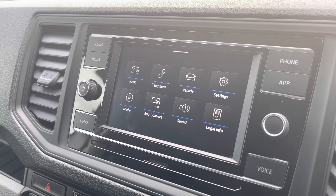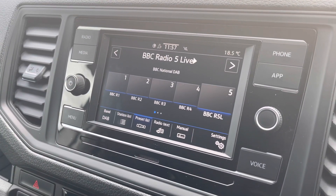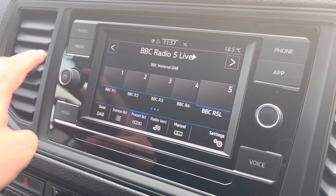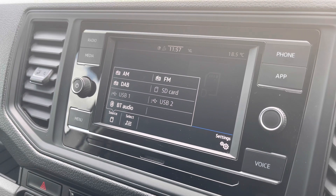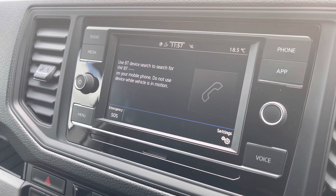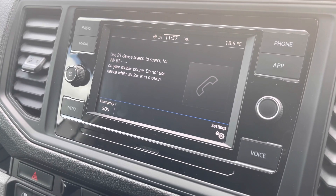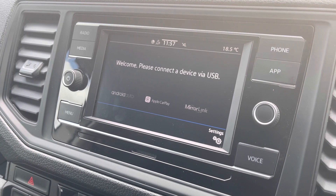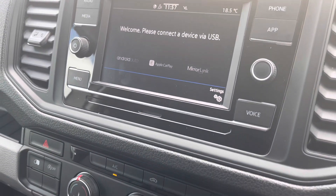Taking a look at the media system in this Crafter, you can see that it does come with a touchscreen interface. This allows you to access DAB, FM and AM radio which all come as standard. Several other media functions are available such as SD card input and USB input. Bluetooth connectivity ensures you stay connected on every journey, and Volkswagen App Connect also comes on this vehicle, allowing you to use driver safe apps whilst on the go using Apple CarPlay and Android Auto.